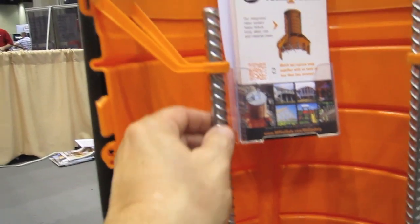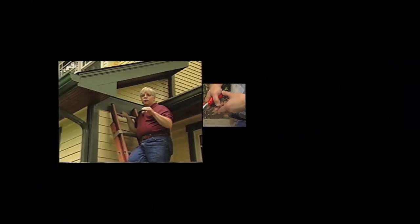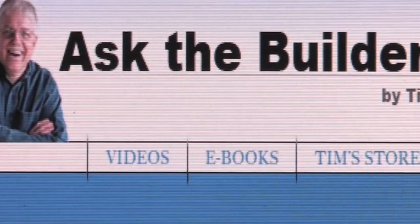Really interesting product — sells for less than $100. Once again, you just dig the hole, drop this in, the steel's already pre-cut, and you're ready to go. If you need to go higher, you just tie two extra pieces of rebar onto this. It's probably the most ingenious form footer system I've ever seen. I wish I had these back when I was building decks. I'm Tim Carter for AskTheBuilder.com — if you want to discover more home improvement tips, go to AskTheBuilder.com.